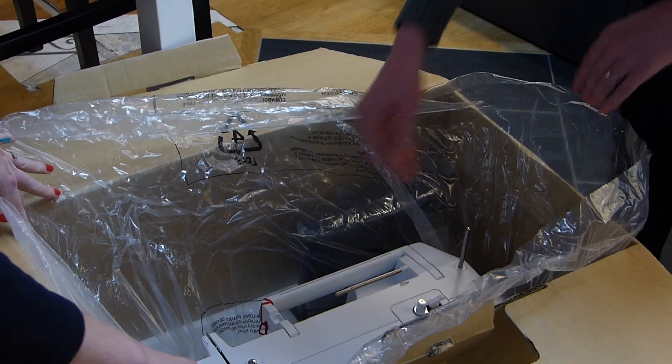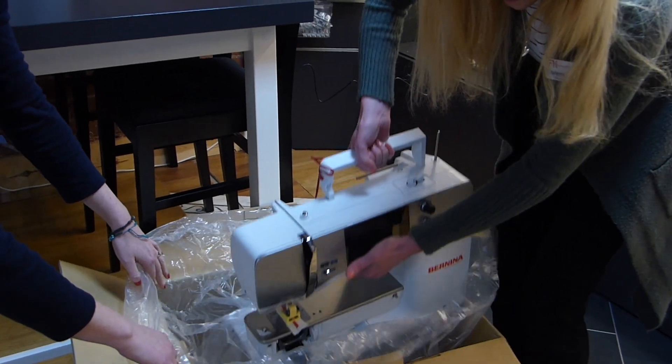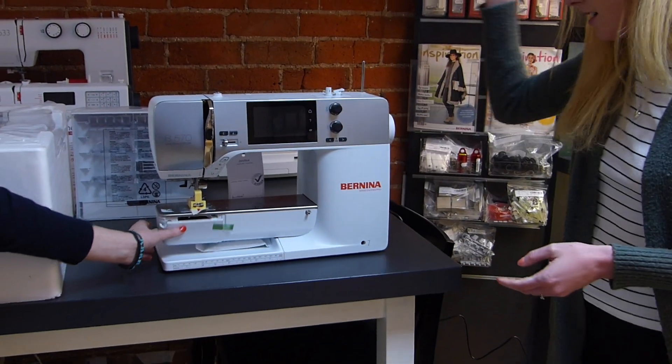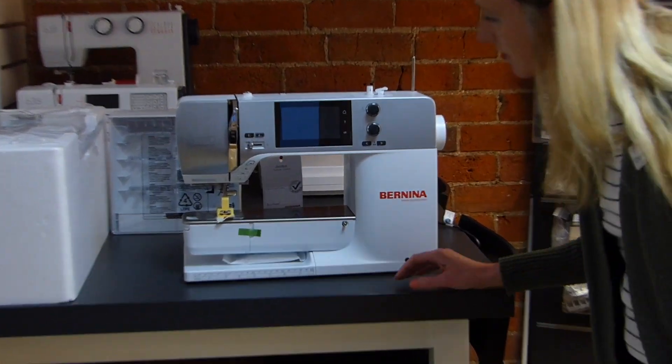Lots of packaging. They're a bit heavier than the other ones, quite amazing. So we've got one - you can see straight away how much bigger it actually is.